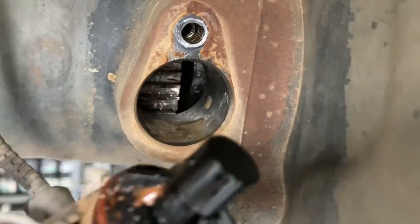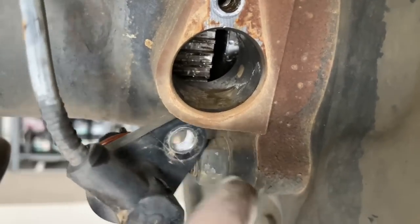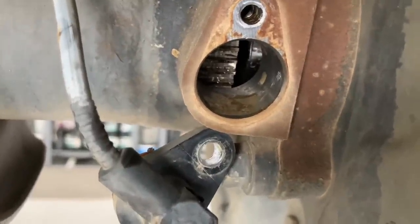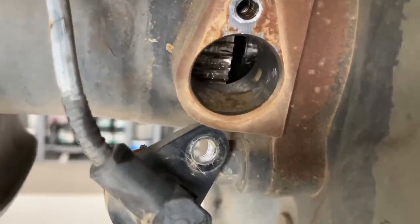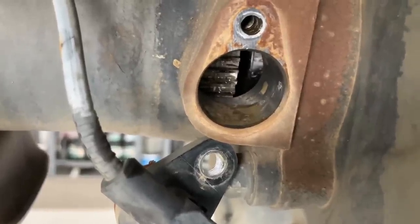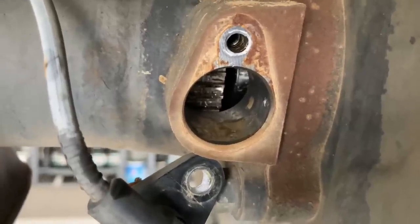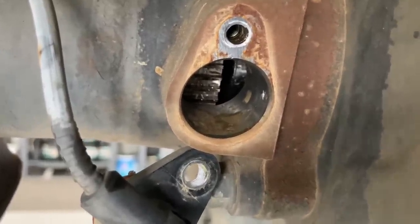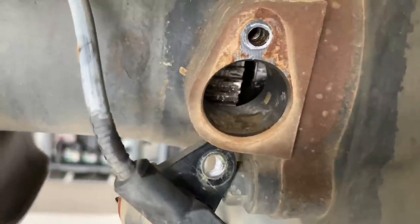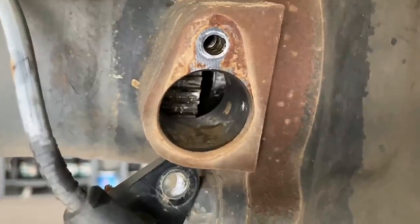With that sort of age on it, that's enough for these seals to start deteriorating. There are seals in behind - we'll have a look at them later. It's just allowing a bit of oil past. This one looks like it's got a bit of water gotten in there, and that could be getting past that O-ring. What we'll do is clean up the O-ring and sensor and put a bit of Molykote on the O-ring. When you put these things in, make sure they're centralized.